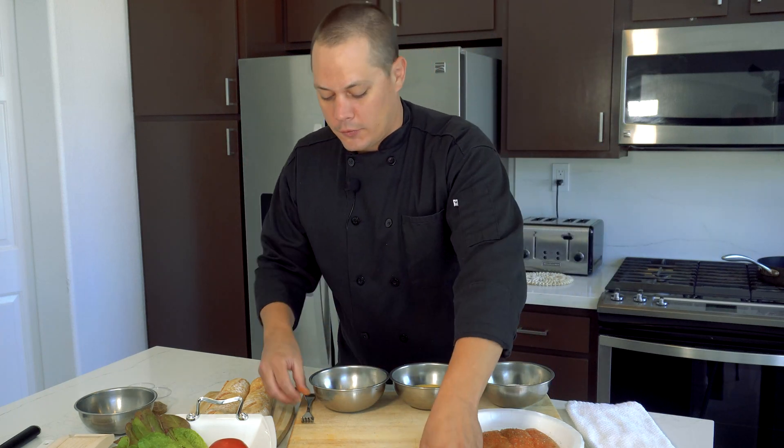Let's start frying the catfish. I have my canola oil — about a cup and a half to two cups — in a higher-lip pan so the oil doesn't splatter as much. I'm doing a shallow fry instead of a deep fry. To check the temperature without a thermometer, I just touch the end of a catfish fillet to the oil — see that nice bubbling? That means it's hot and ready. We're looking for a nice golden brown, about three minutes per side, on low heat on the bigger burner.